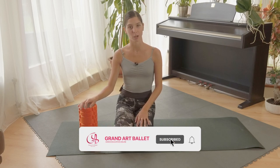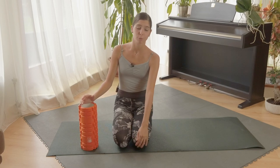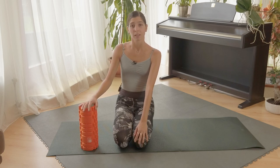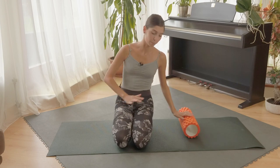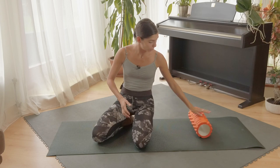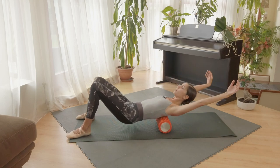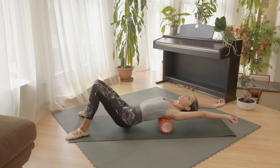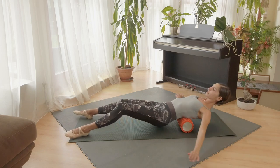Hello everyone, welcome to Grand Art Ballet channel. In this video we are going to check how to warm up before class. I think it's very individual — you need to feel what your body needs more. If you have a sensitive part, warm up that part more. I will show you how I like to do it and I hope it will help you. I use a foam roller under my back and start to roll up and down.